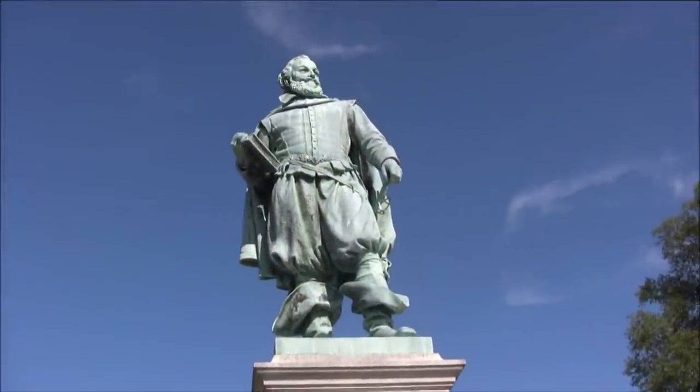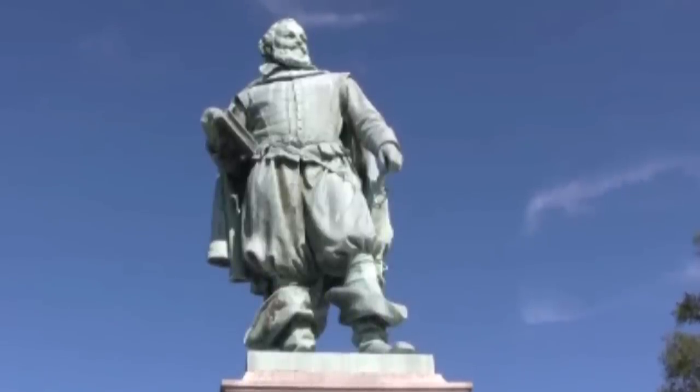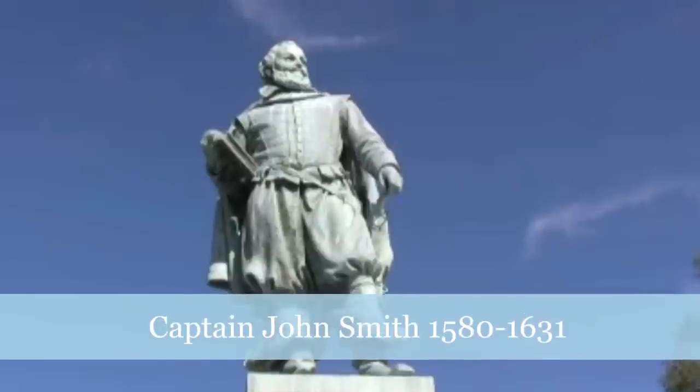Captain John Smith was an important leader for the Jamestown settlement. He brokered peace with the Powhatan tribes and helped the settlers survive the first harsh years. Without him, the colony would have collapsed.